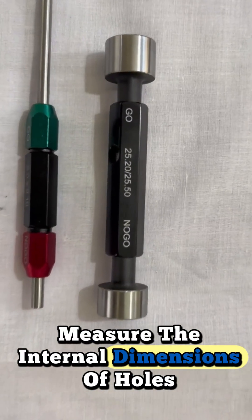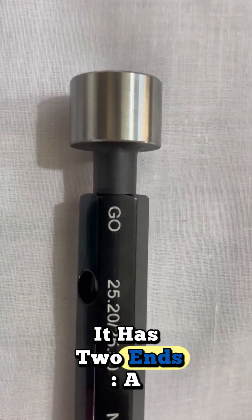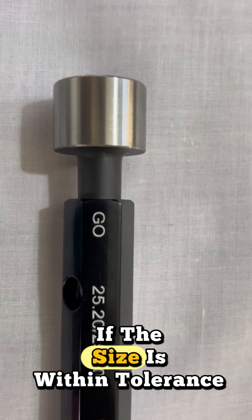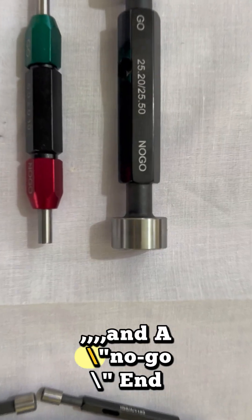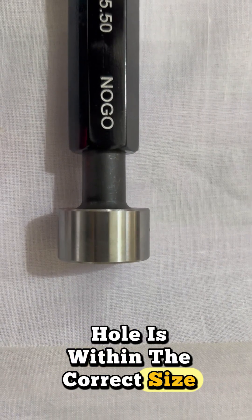A plain plug gauge is a tool used to measure the internal dimensions of holes or cylinders with high precision. It has two ends: a go end, which should fit into the hole if the size is within tolerance, and a no-go end, which should not fit if the hole is within the correct size range.